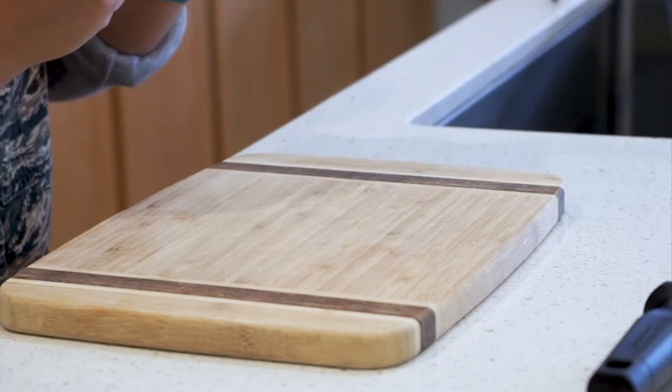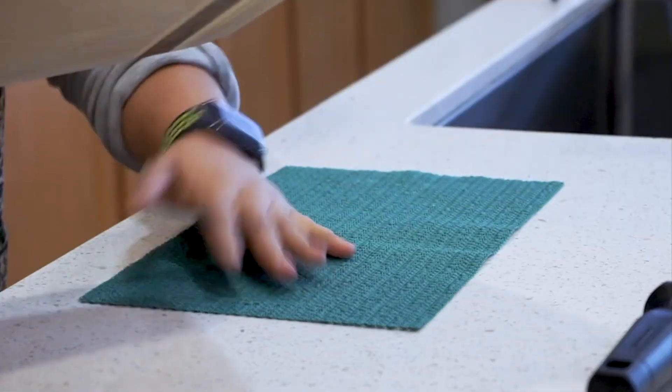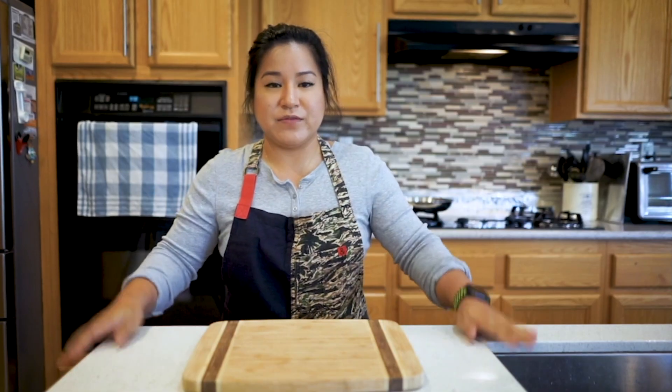So I've got a silicone mat here — you could use a wet towel. You would want to put it underneath your cutting board; it keeps it from moving. Another safety tip for the kitchen: don't have a dull knife. A dull knife is the worst thing you can have.